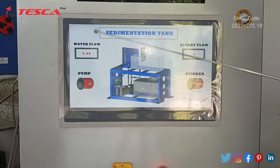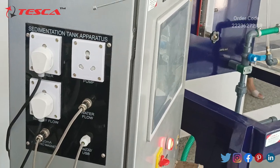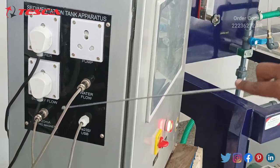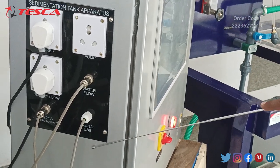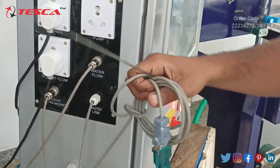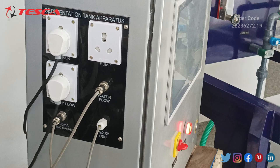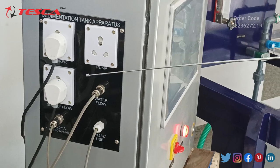Let's see all the circuits near the control panel. Here are all the important ports: all sensors and ports are marked. Here is the pump, here is the stirrer, slurry flow, an electromagnetic sensor port, and a water flow sensor. It also has an RS232 USB port to connect this control panel to a computer and get all the data on your main computer. All these markings are also on the main unit, and you have to attach all the main unit components to this control panel to operate them.